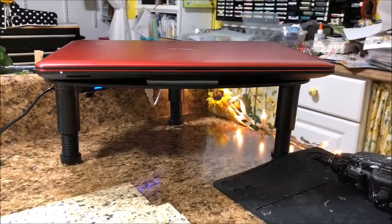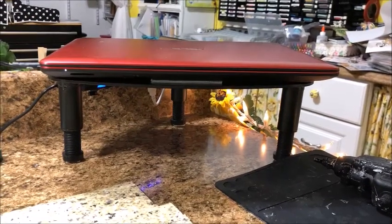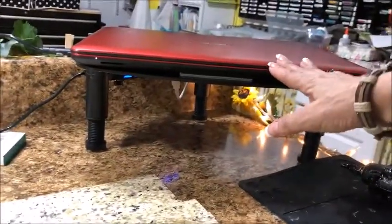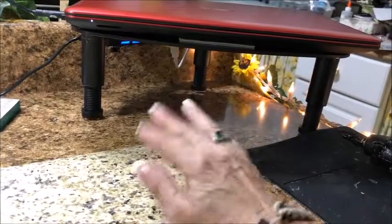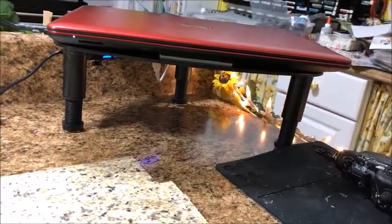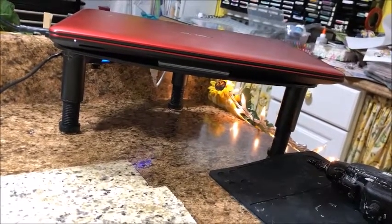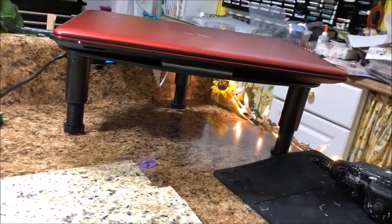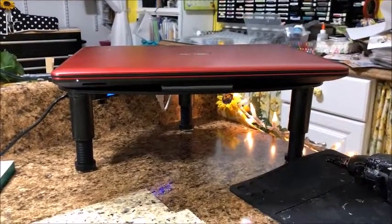Hello everyone, it's Loretta. Thank you so much for joining me tonight. Here's a quick tip - it's kind of a three-for-one kind of deal. I have a riser for my laptop, as you can see, so that I can put stuff underneath it and store it. I have just cleaned off my worktop, which is just a four-foot countertop that you buy from Lowe's or Home Depot - they're not expensive. I was cleaning it off and thought this would be a really good time to show you what I do to keep my computer safe.